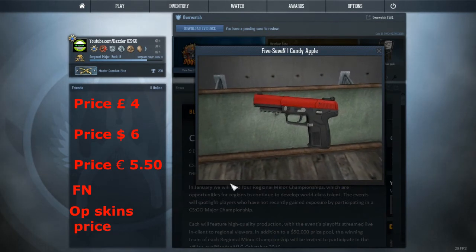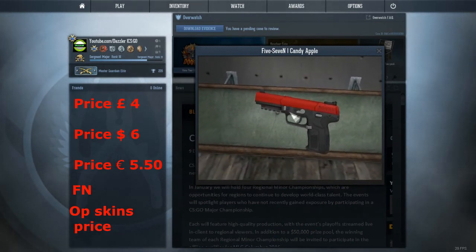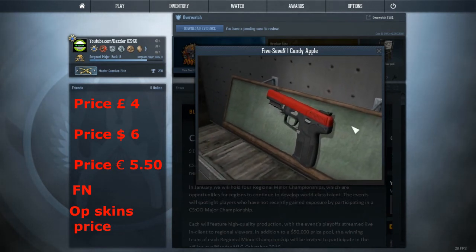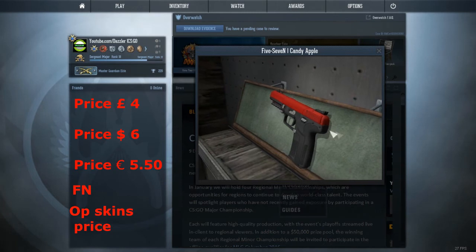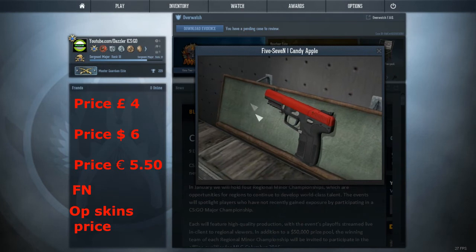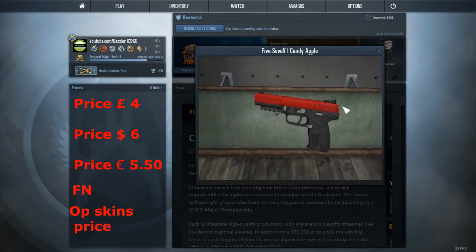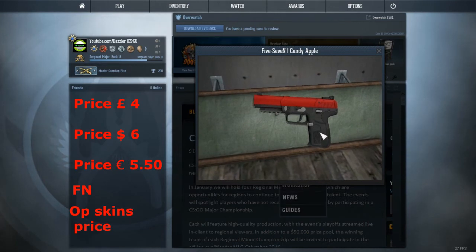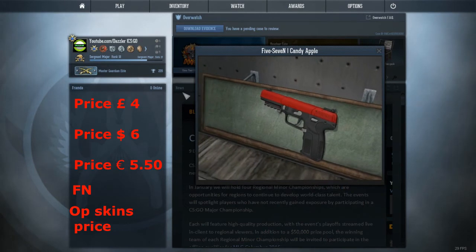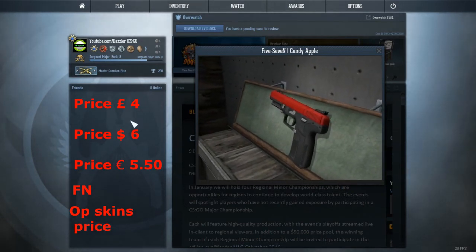At number 5, I'm going to say the 5.7 Candy Apple. The reason I say it's actually a really, really clean skin — this and the Glock Candy Apple look very, very nice. Because obviously if you've been watching my videos a while, I like plain skins. Just one simple, one-colour skin looks really nice to me. Obviously not number 1 nice, but it gets in the Top 5. It's not that expensive, it's like £5 or something like that. The prices will be on screen, so you can just check there.